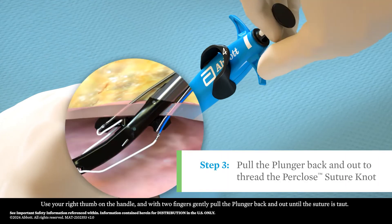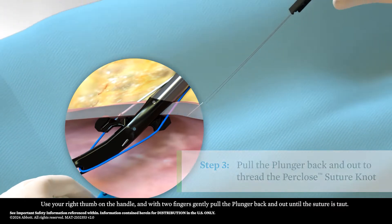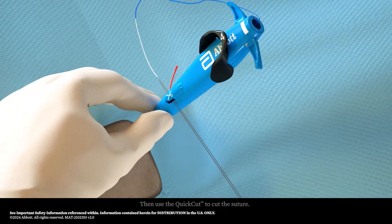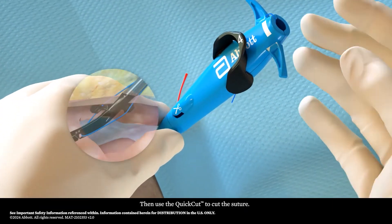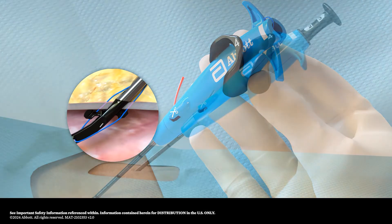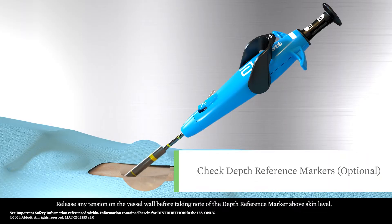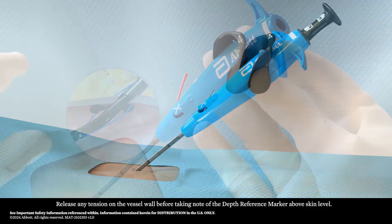Use your right thumb on the handle and with two fingers, gently pull the plunger back and out until the suture is taut. Then use the quick cut to cut the suture. Release any tension on the vessel wall before taking note of the depth reference marker above skin level.